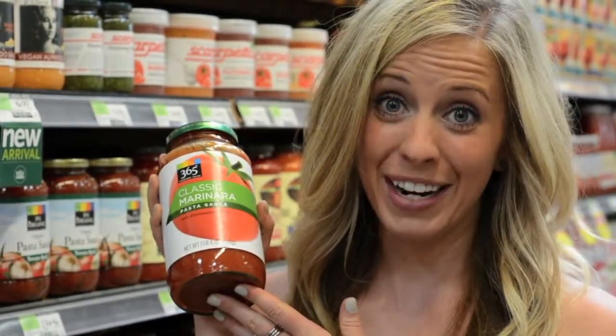Alright, so we've come to the marinara section where we're going to buy our sauce. Honestly, just buy whatever's on sale. When we get back to the kitchen, we're going to flavor it up with our own fresh garlic, Italian seasonings and salt and pepper. So today that's going to be just classic marinara sauce, Whole Foods brand.